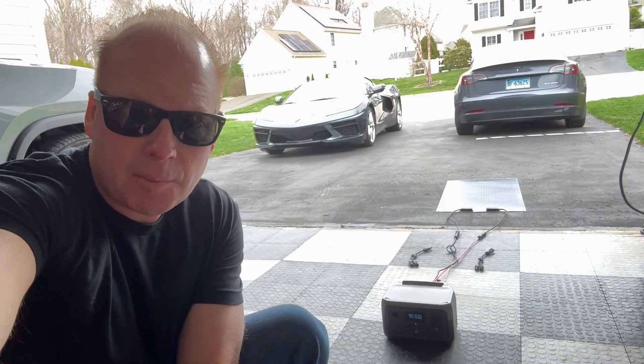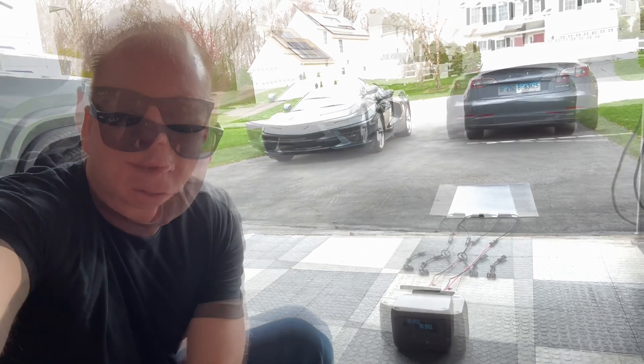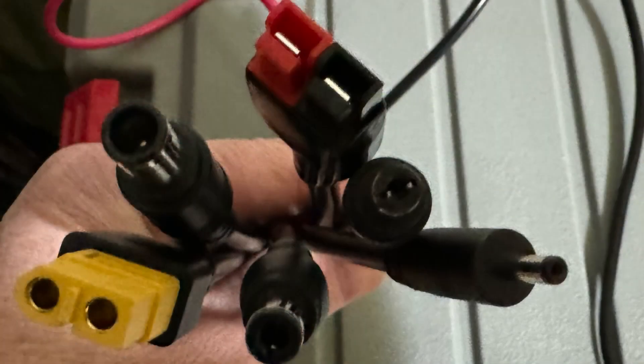I currently have the Knavel connected to my Equiflow River 2 using the XT60 connector. It's not that sunny out today — I'm only getting about 10 watts out of this 100 watt panel. I'm using the yellow XT60 with my Equiflow solar generator, but a lot of other solar generators out there use barrel connectors or Anderson connectors.